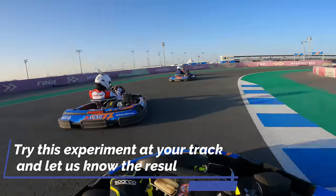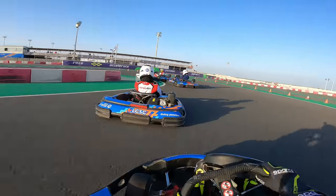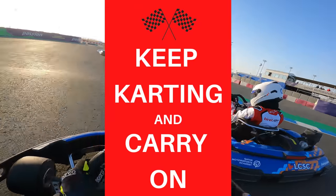I hope you enjoyed this experiment video. I want you to try this experiment at your go-karting track and let me know the results in the comments. But until the next video, keep karting and carry on.